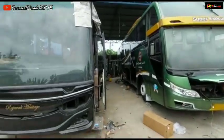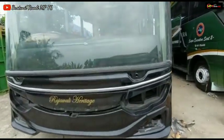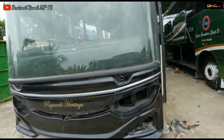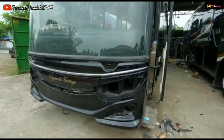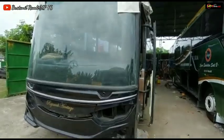Dan untuk unit yang luksobus ini ya, ini asli dari karoseri Restri Ibu Pusaka, ini modelnya luksobus, cuma kita upgrade menjadi power depan jet bus tiga Voyager Single Glacier.